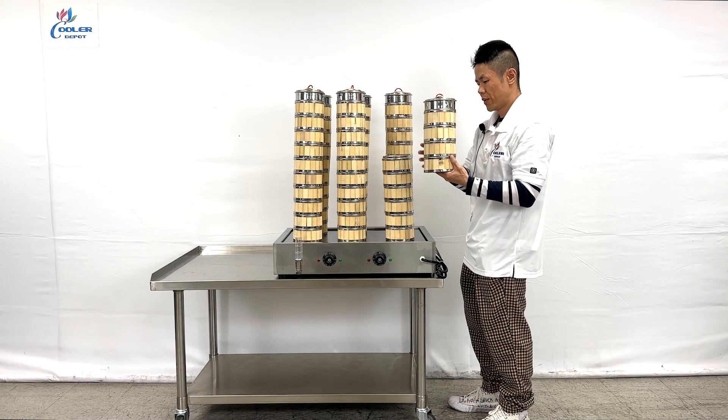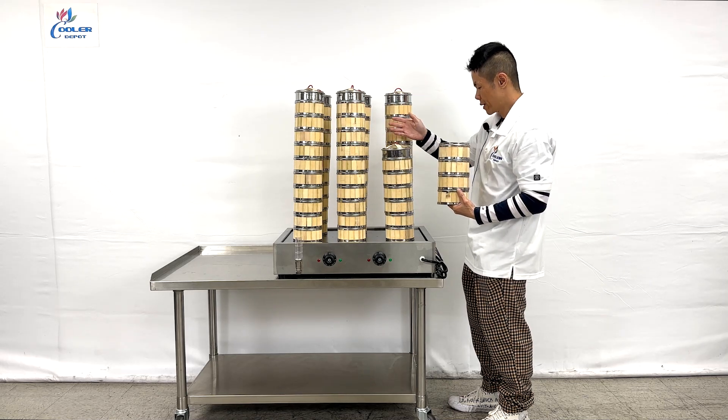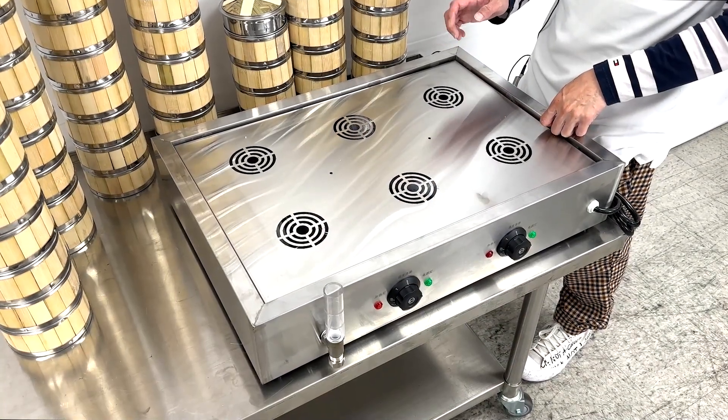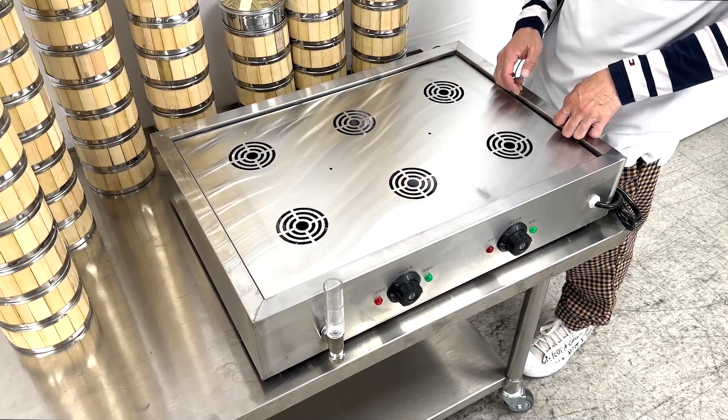Each row of baskets can be removed to any height and setup you require. The removal of each row of baskets will have each individual warming section.